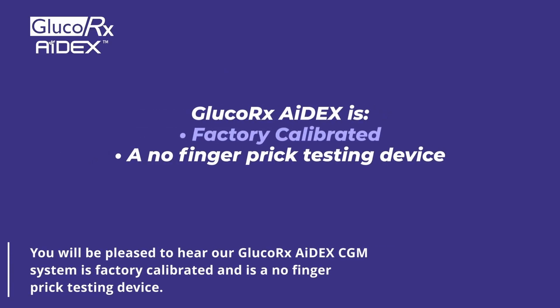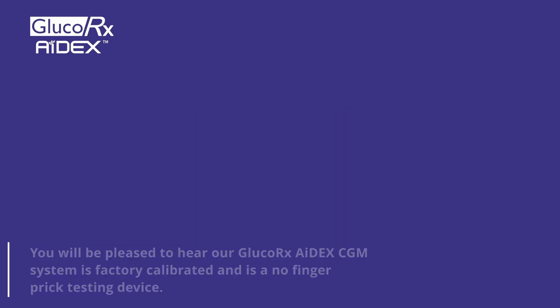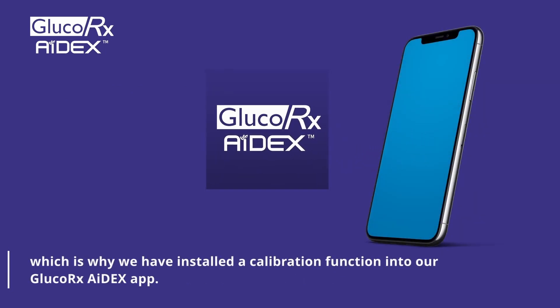You will be pleased to hear our GlucoRx Adex CGM system is factory calibrated and is a no finger prick testing device. However, GlucoRx understands having the option to calibrate for peace of mind is a desirable feature in a CGM, which is why we have installed a calibration function into our GlucoRx Adex app.